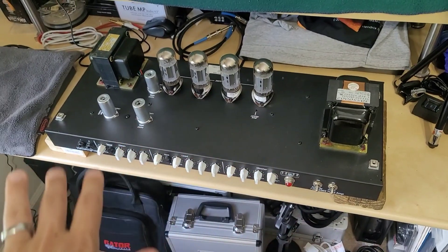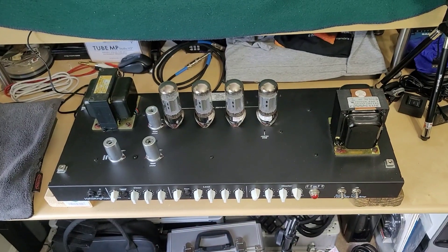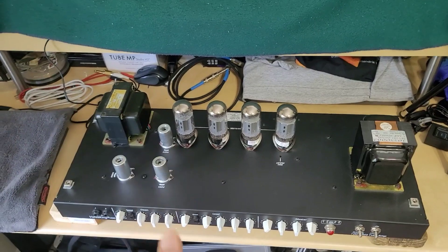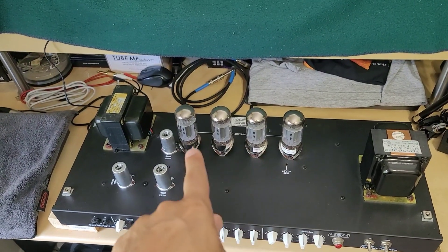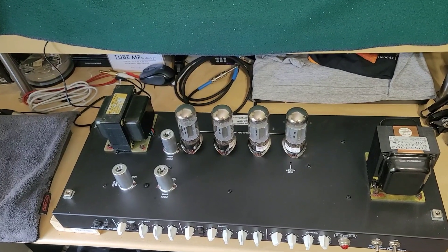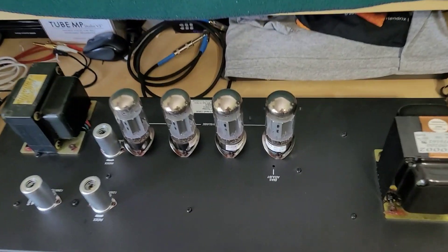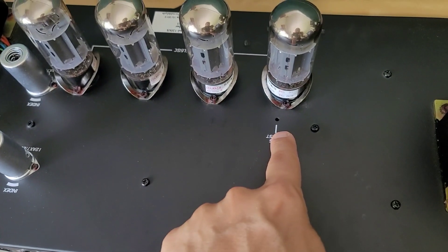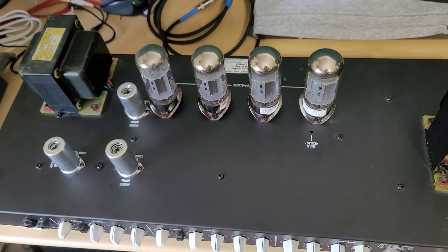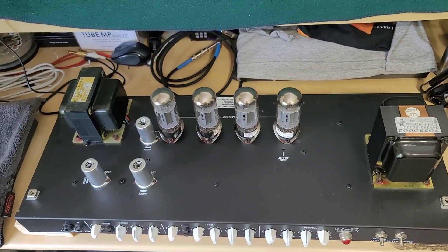The one other thing I wanted to do before I button this back up and put it back in its case is check the bias of the power tubes. Good thing I did, because each of these valves were running extremely hot at around 51 to 52 milliamps per tube — that is way too hot. Thankfully the Mark IIs have the bias adjustment pot right here; you just stick a small flathead screwdriver in there and adjust it accordingly with a bias probe.